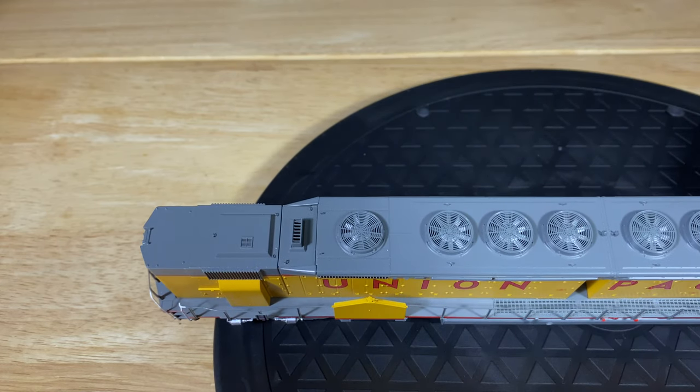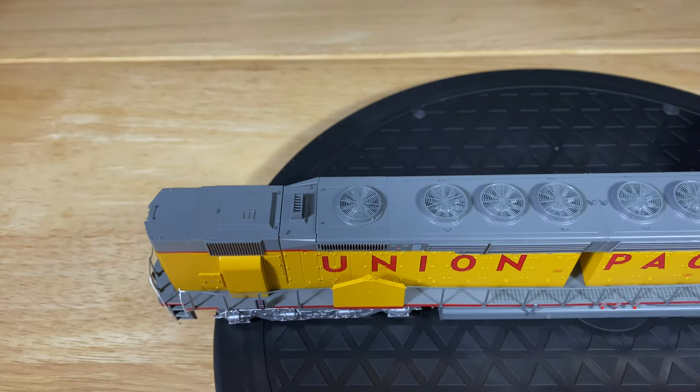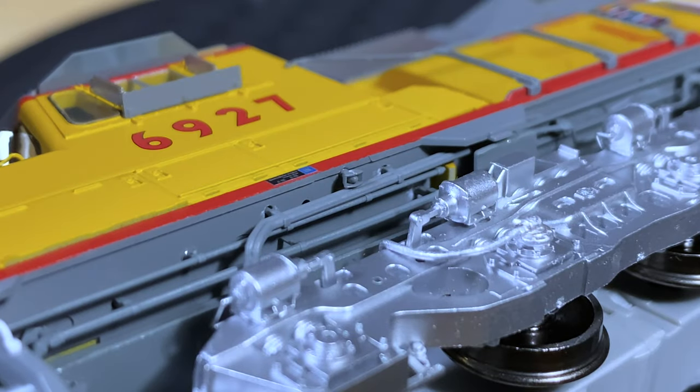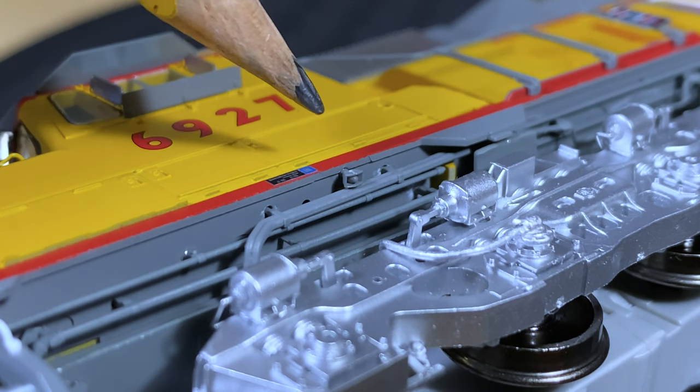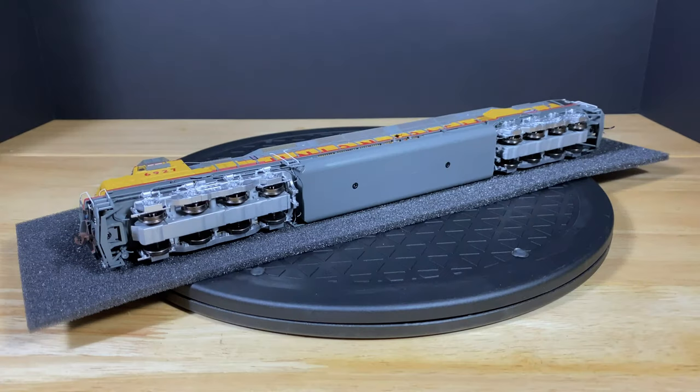You can see right down the exhaust stack as well. Same thing goes for the rear — you can see the fan blades and look right down into the exhaust stack. This model has ground light details with an LED light right behind each detail that lights up the ground lights, which is a really cool feature. Underneath, each truck is powered and each wheel is driven. The locomotive is driven by two separate motors, so you'll have really good pulling power. It's pretty heavy too, so it pulls really well.